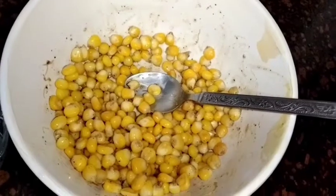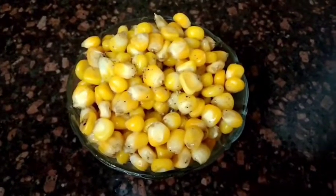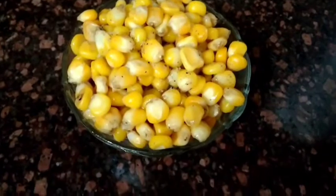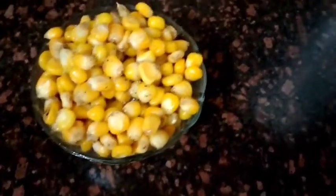I have mixed it well and now I will show you how to serve it. I have served these very tasty and easy snacks. Please try this recipe for your children.